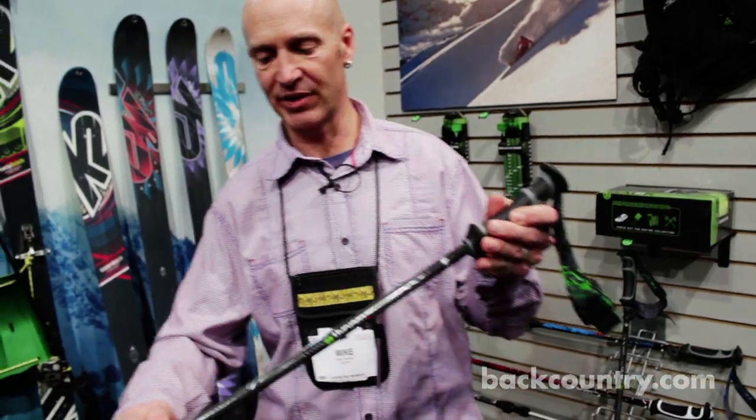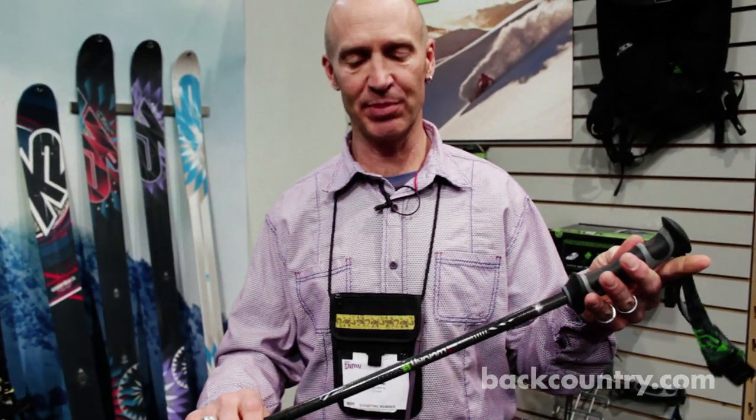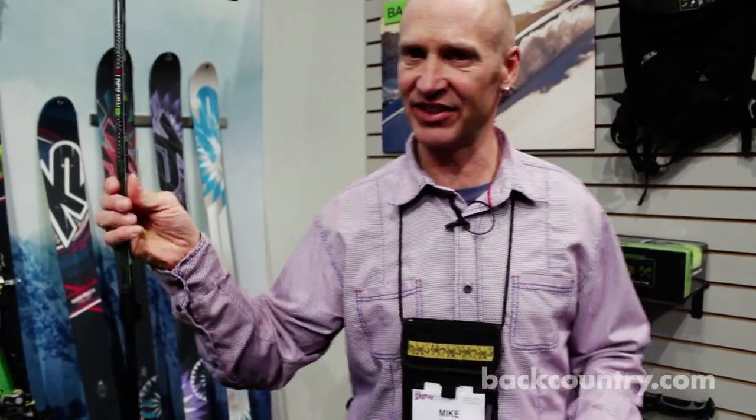We also textured the upper shaft of this pole, so when you're choked up on it on a side hill skin, you've got more traction and it's easier to hang on to.